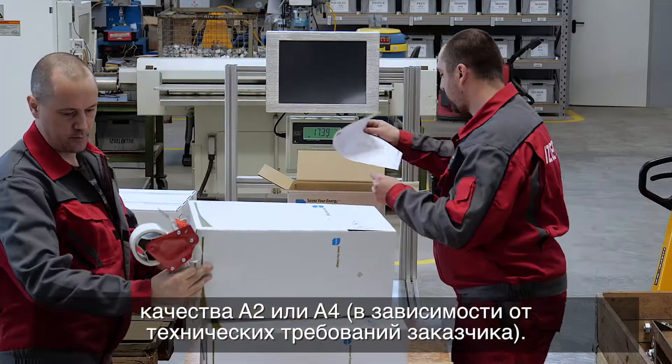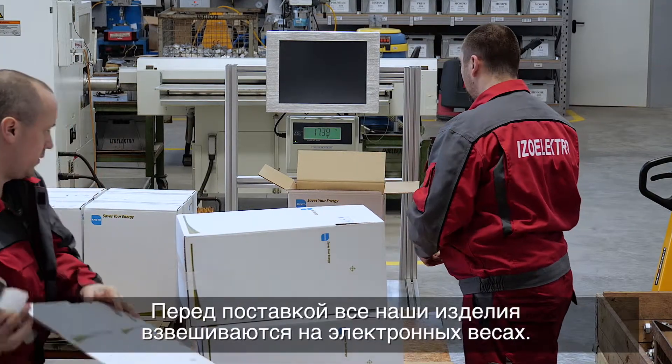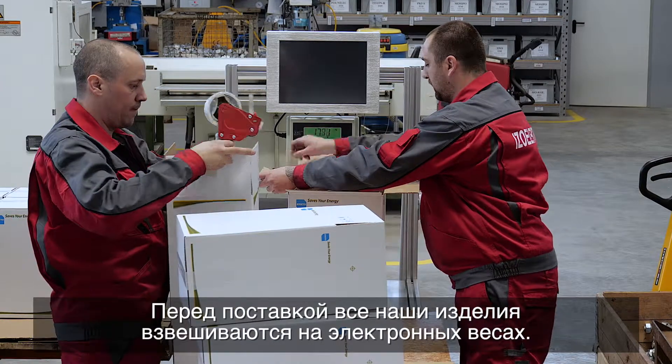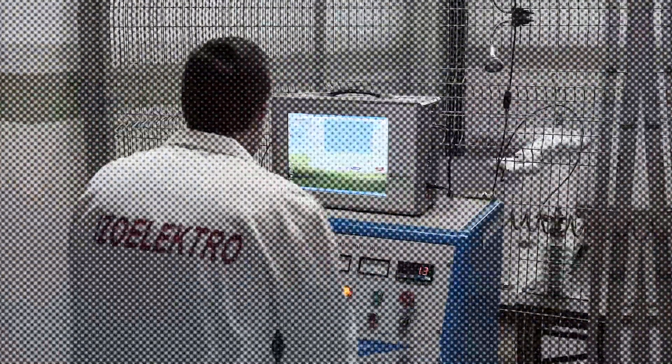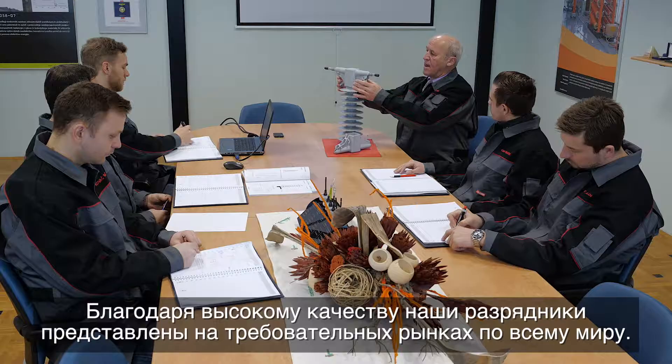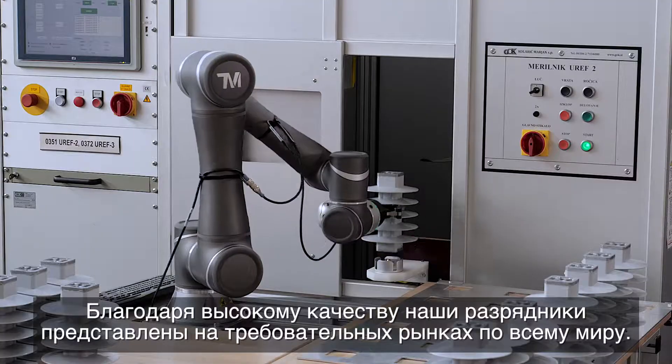Before delivery, all our shipments are weighed using electronic scales. Due to their high quality, our surge arrestors can be found on all demanding markets worldwide.